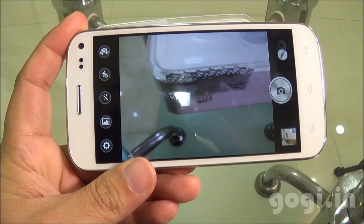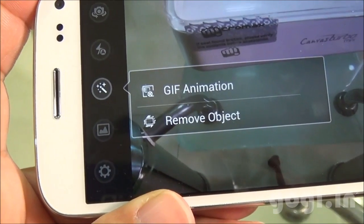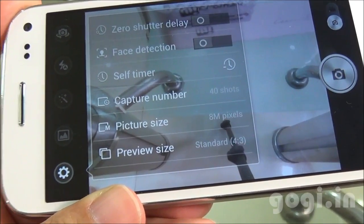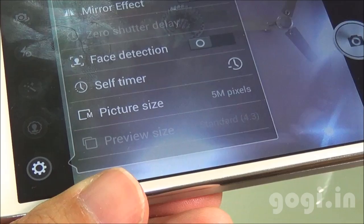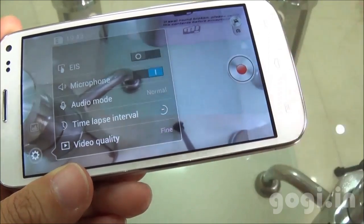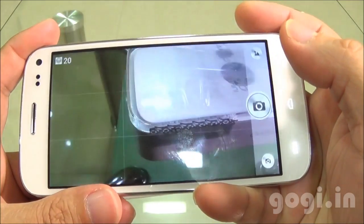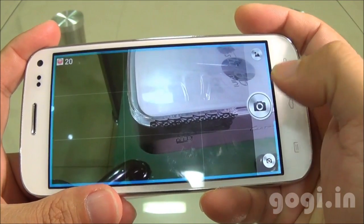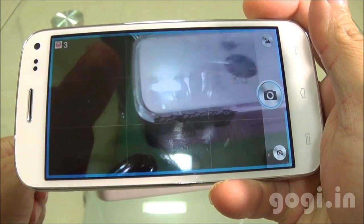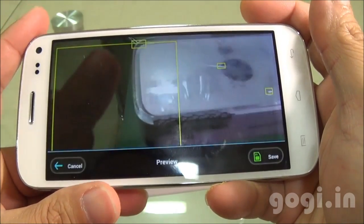Now let's check out the camera. The camera comes with two unique features: GIF animation and Remove Object. The rear camera is 8 megapixels, as you can see. The front camera is 5 megapixels, and this is the video mode — it can record full HD videos. I'm going to try the Remove Object feature. When you choose this option, the handset will shoot a series of images. You then get an option to remove the objects that you don't want.